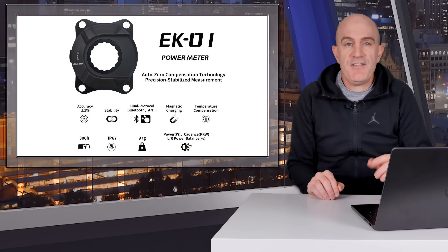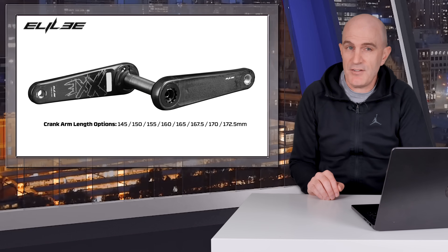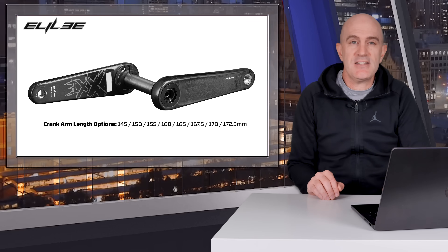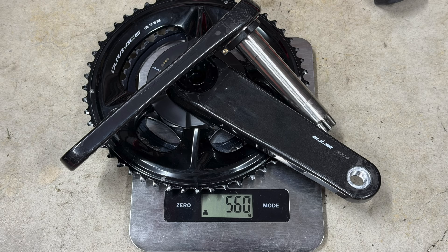Paired with this spider for my testing was the X310 carbon crankset with a titanium spindle in 24mm, which has an Eastern Cinch crank spider interface. There's also a $28.99 alloy DUB version of this crankset. There are no chainrings — this is just the crank arms and spindle only. Put together with rings, the alloy EK01 with the X310 cranks in 170mm with some 52/36 12-speed Dura-Ace chainrings comes in at 560 grams on my scales.